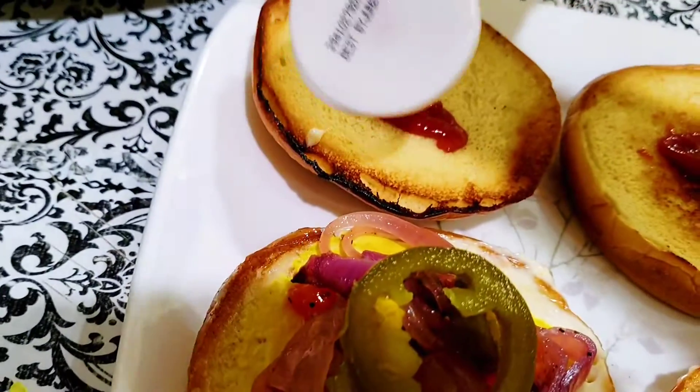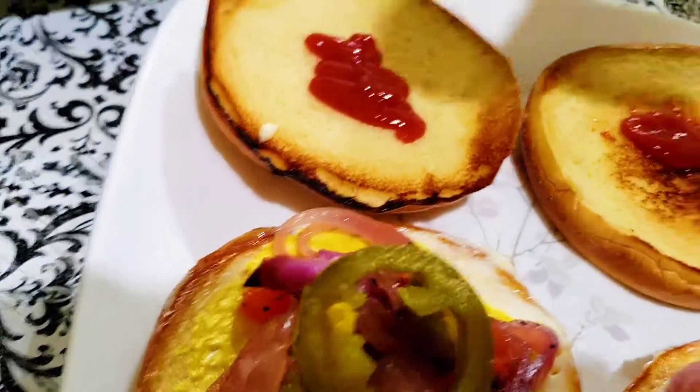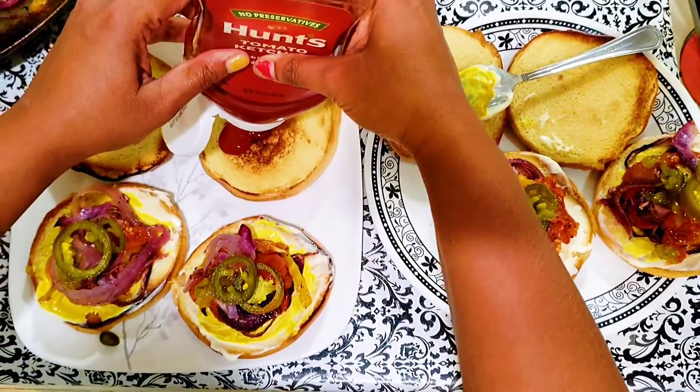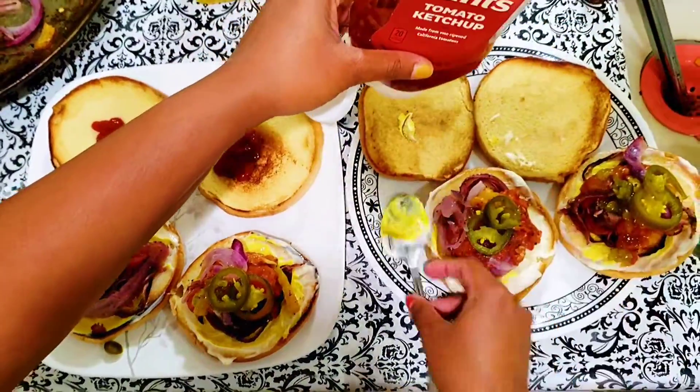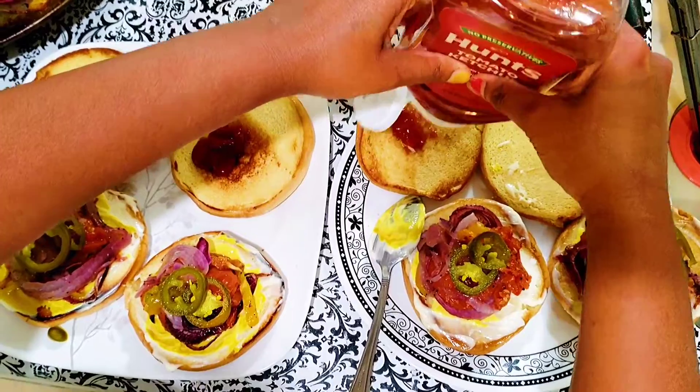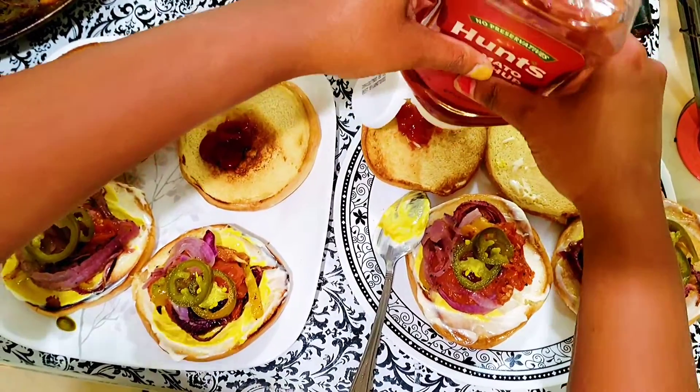I think you should eat a little bit. I will eat a little bit of the ketchup, because we have a light dinner. That's why we add ketchup — I will add a little bit of ketchup.